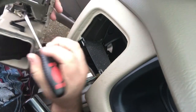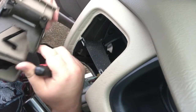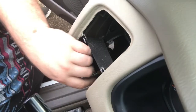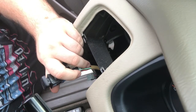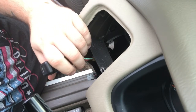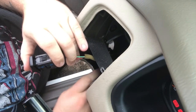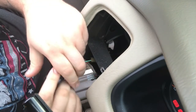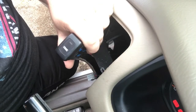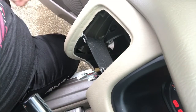I'm just going to come behind here and push these tabs, and out it comes. Let's go ahead and push these tabs — that one didn't do it, so maybe I'm going to have to replace the brake switch after all.